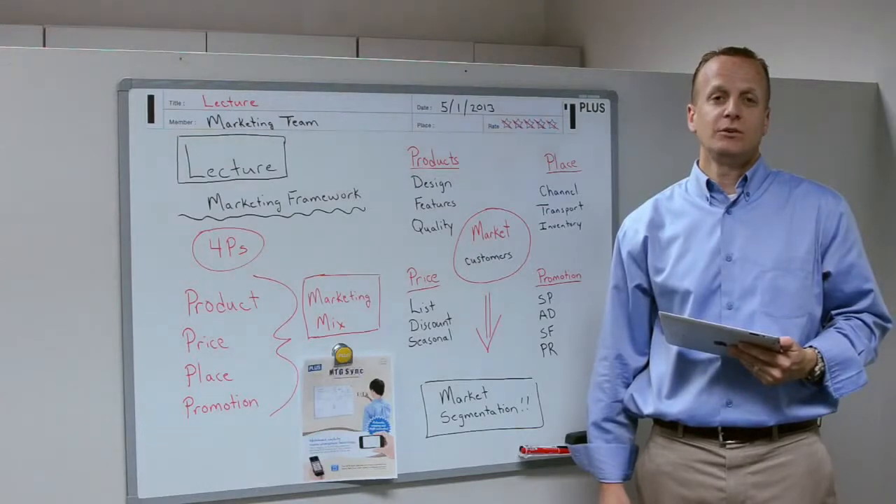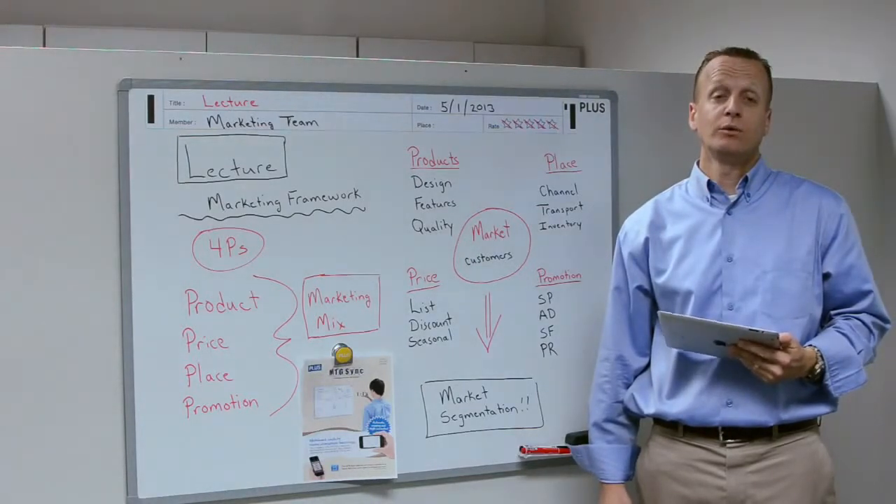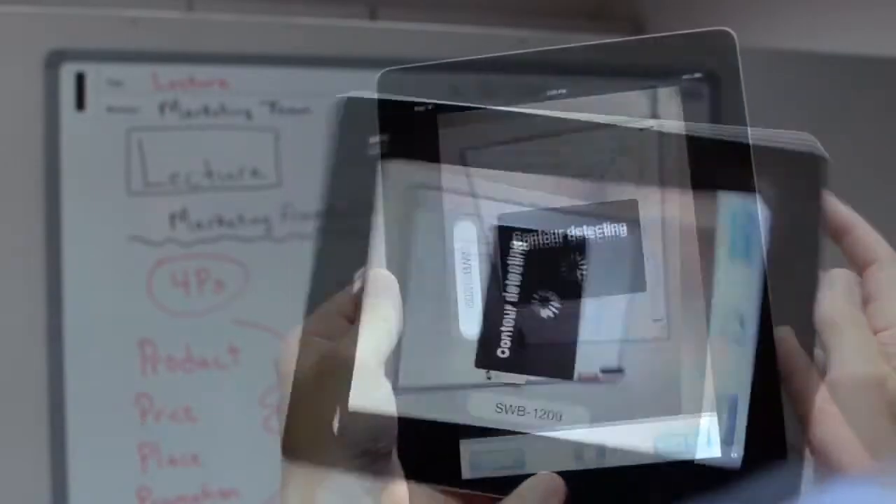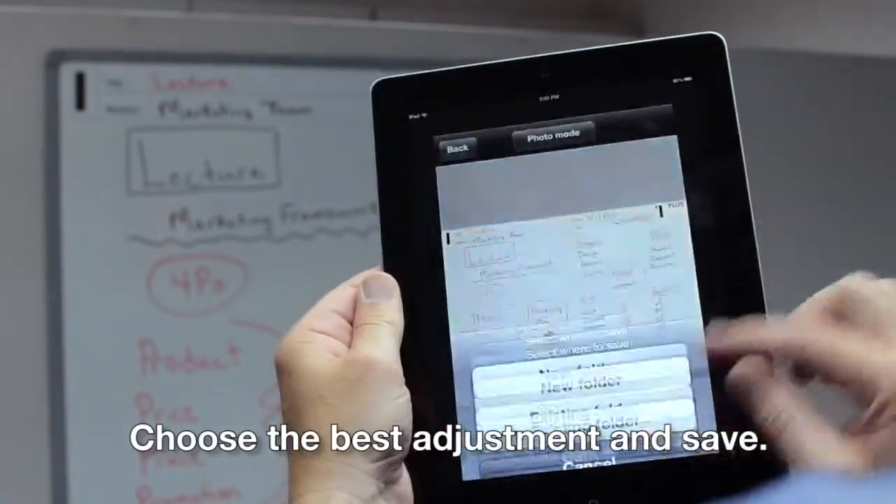The Meeting Sync app is easy to use. It allows you to take snapshots throughout your meeting and keep a record of what was written on the board. Open the app, take a picture, choose the best adjustment, and save.